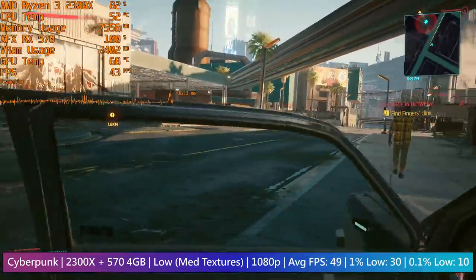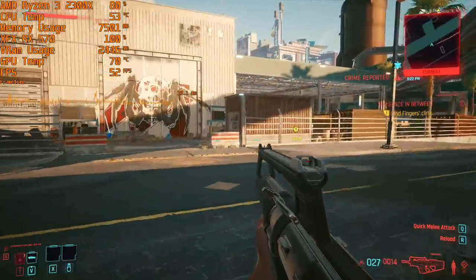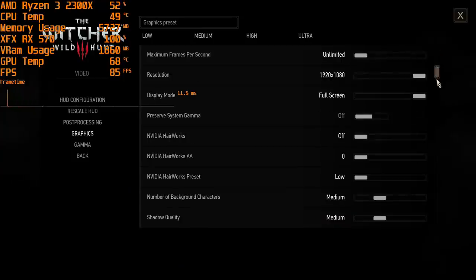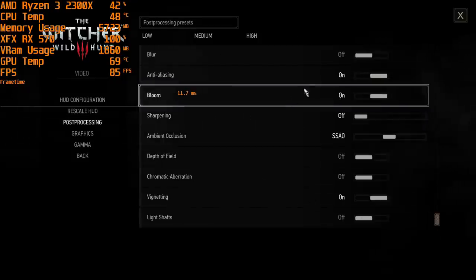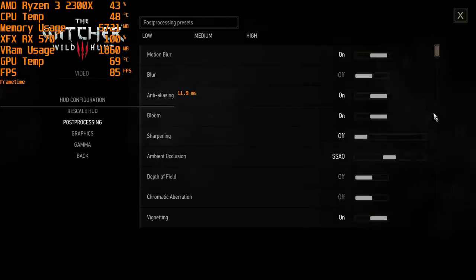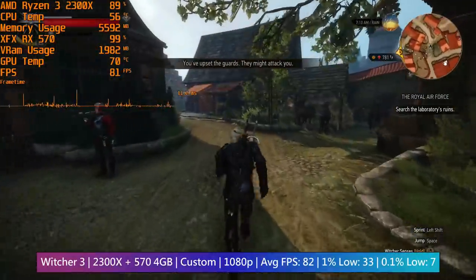Both the processor and graphics card remained at a sensible temperature, and the CPU is running with the stock cooler. Availability makes the 2300x hard to recommend, as well as the fact that people selling the chips individually outside of systems sometimes charge silly money for them. Moving on to game tests - the Witcher 3, despite being older, is still a demanding game, and that was very true as far as the GPU was concerned.